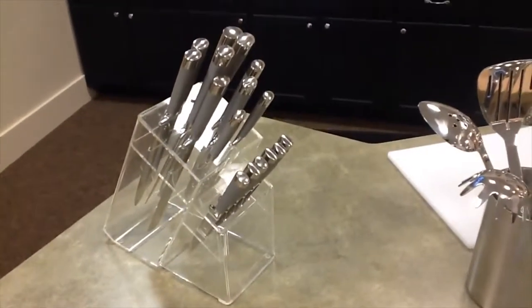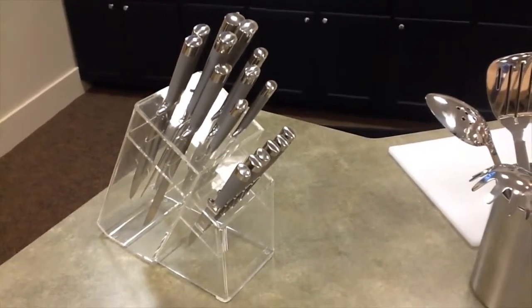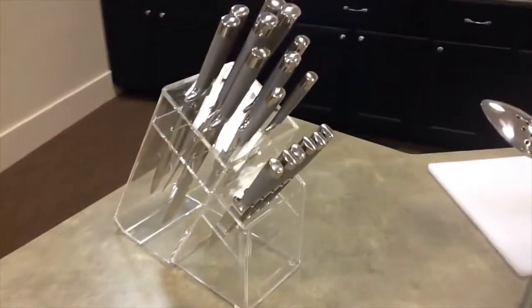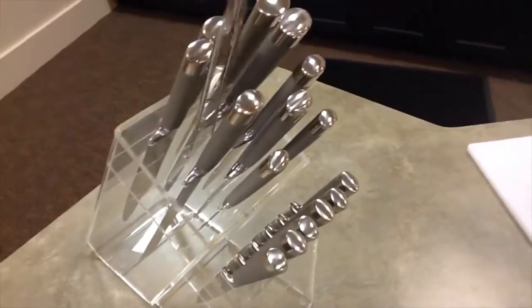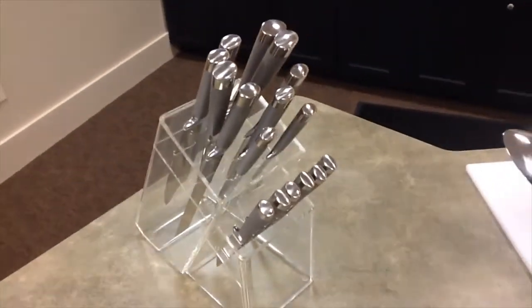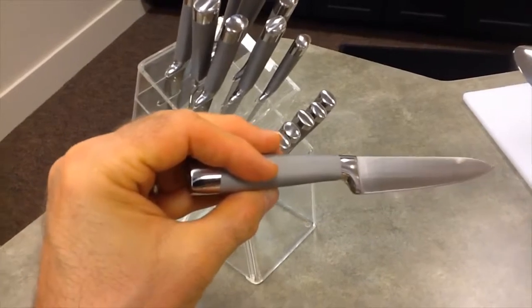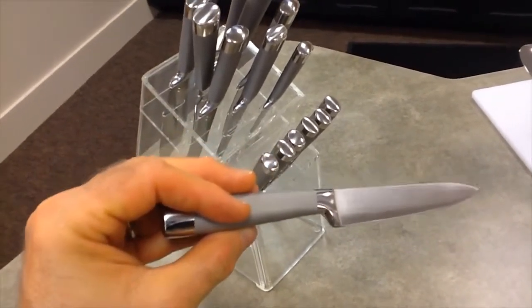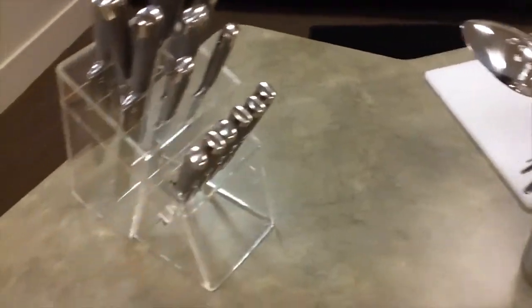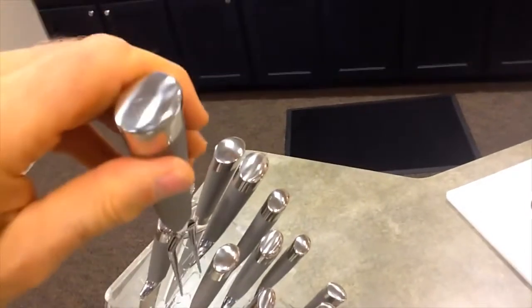Just a little bit about the knife set I used today. This is the Messerstahl 17-piece knife set, and it includes the acrylic stand that the knives sit in, which is pretty modernistic — the knives fit in individual slots. The handles are designed so that when your hands are wet, you can still grip the knife and won't slip. It's got six steak knives plus an assortment of other knives and a carving set.